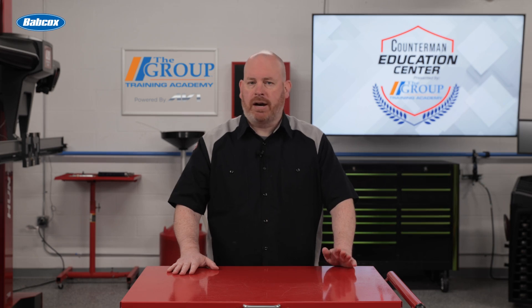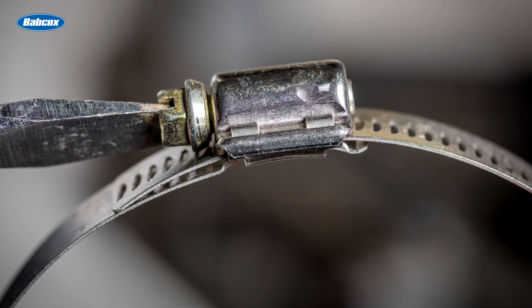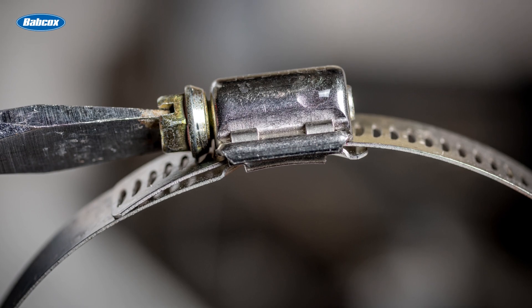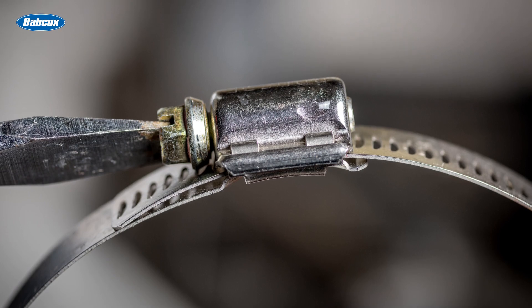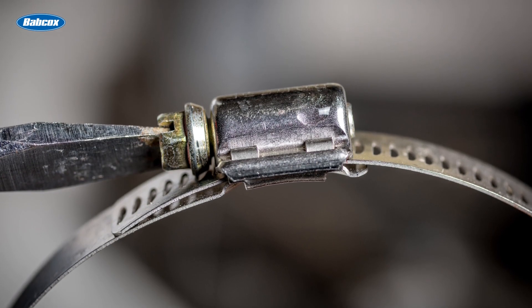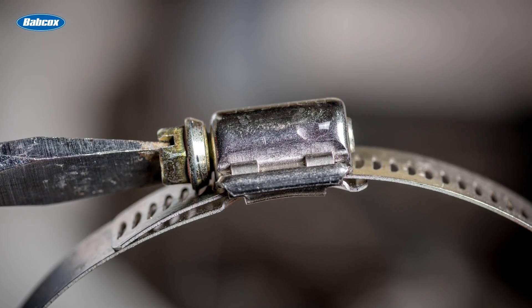Their design is simple yet highly effective. The mechanics of a worm drive clamp revolve around three main components: a band, usually made of stainless steel, which is a flexible strip that wraps around the hose or component to be clamped; a housing, which holds the screw mechanism in place; and a screw, which when turned engages with slots in the band.